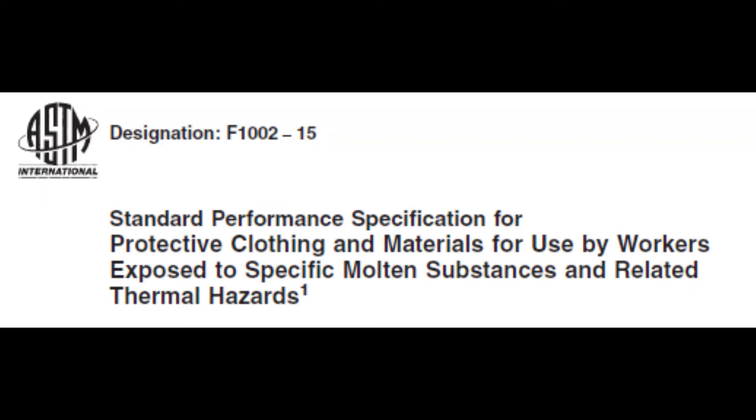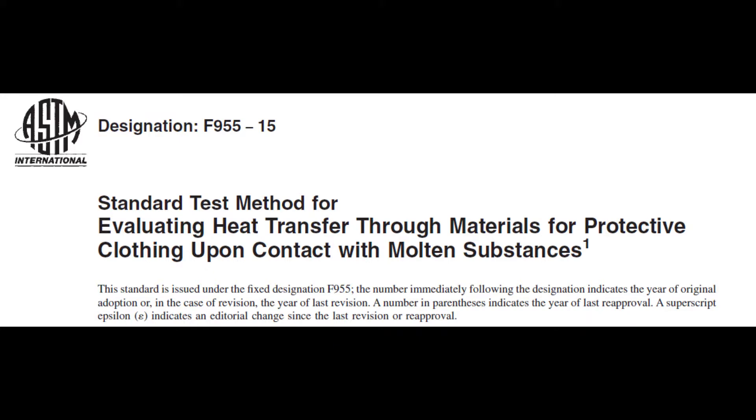ASTM F1002 is a standard performance specification for protective clothing and materials for use by workers exposed to molten metal substances. It requires testing the fabric or fabric system to ASTM F955, which is the standard test method for evaluating heat transfer through materials for protective clothing upon contact with molten substances.